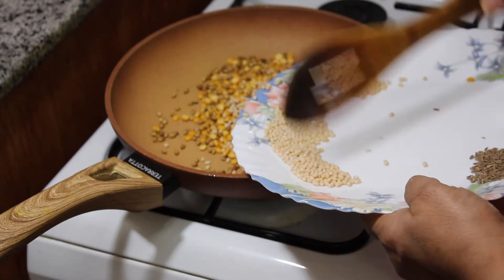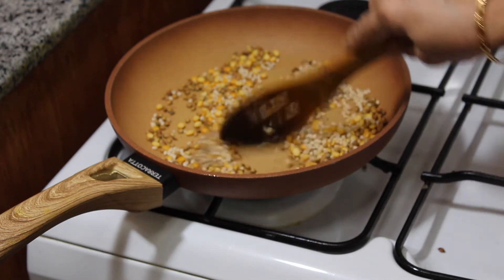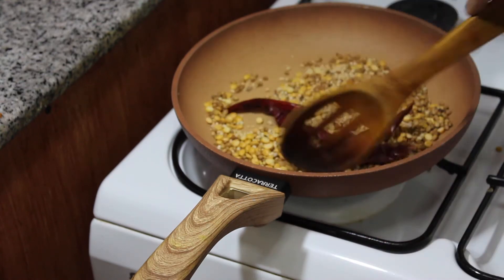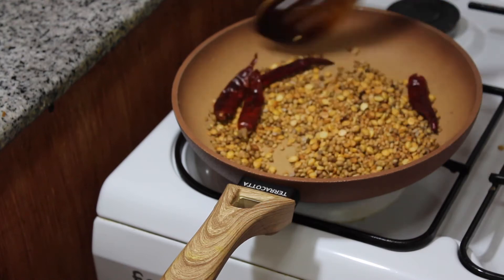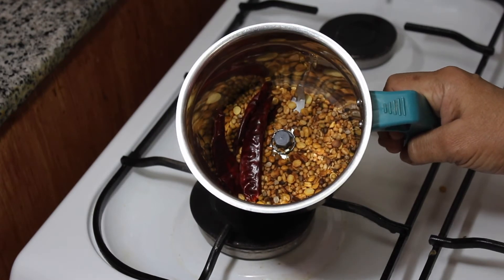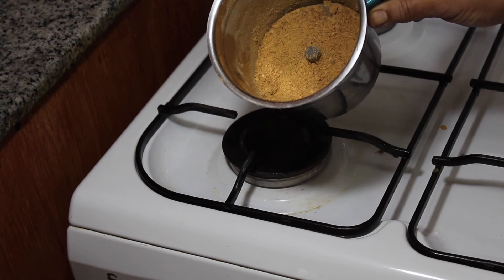We will cut it in a small pot. I'll show you how to cut it and mix it in the pan. I'll mix it in a bowl. We are going to mix it in a jar.